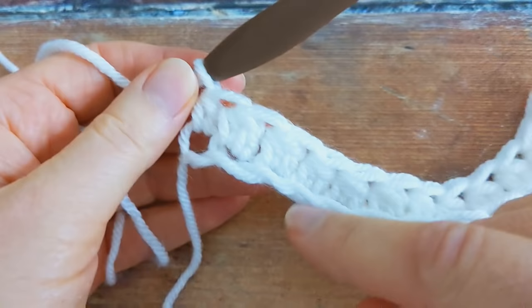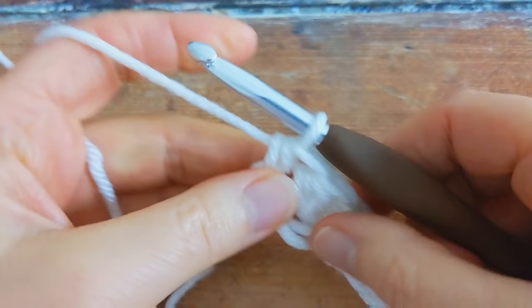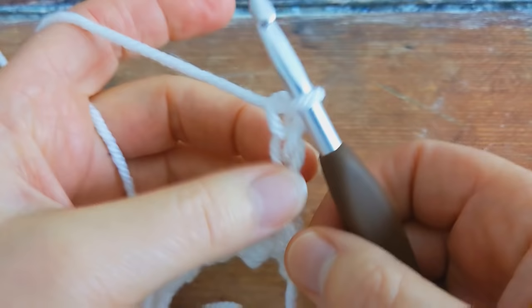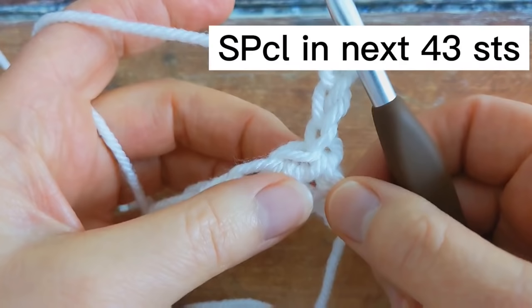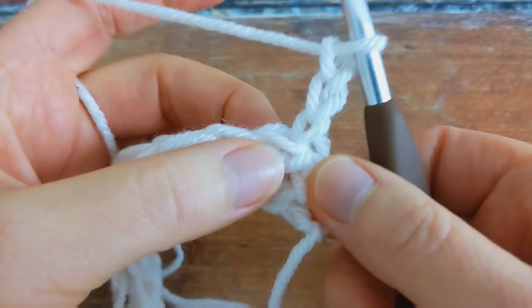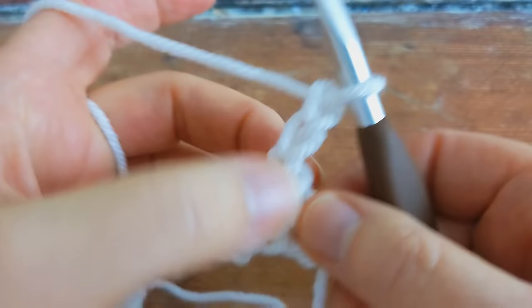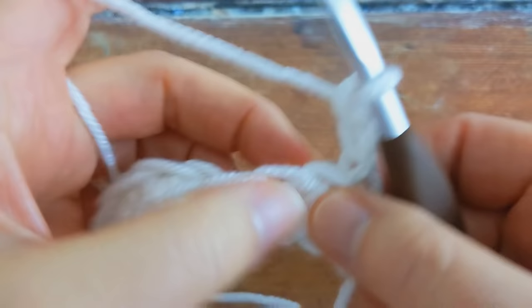To begin row number two — this is the row that you're going to be repeating as you work up your baby blanket — begin by chaining three, one, two and three, and then turn your work. The chain three counts as your first stitch. You're then going to work one special cluster into the next 43 stitches. The next stitch you work into will be this stitch here, not the one the chain three is coming out of — that counts as your first stitch.